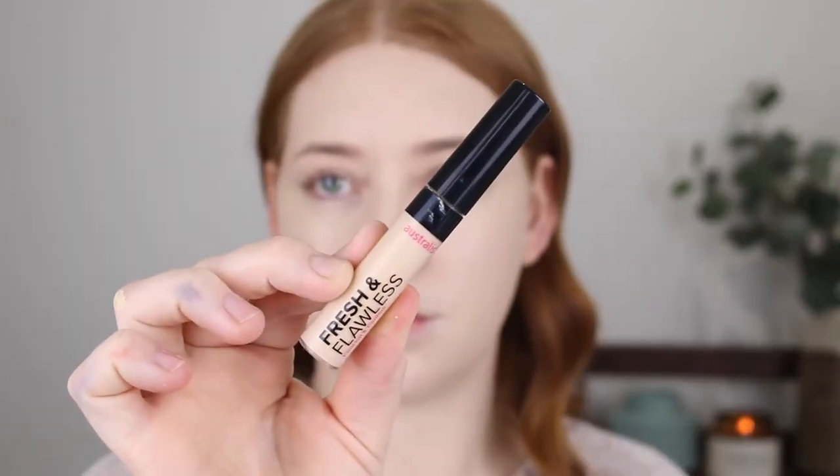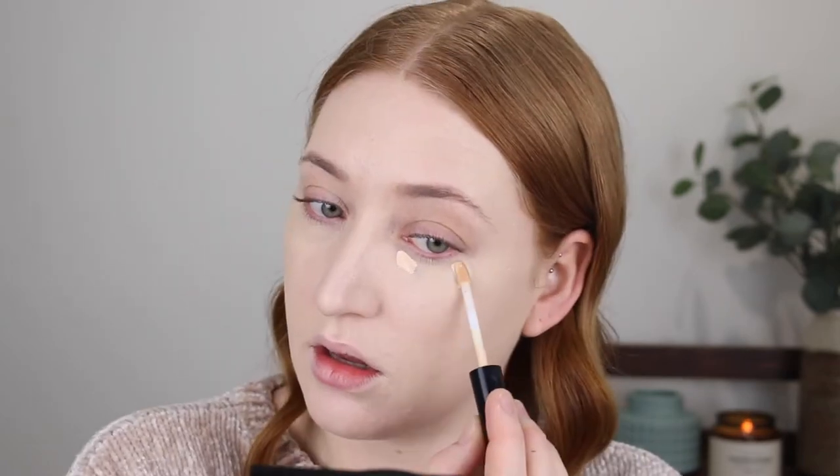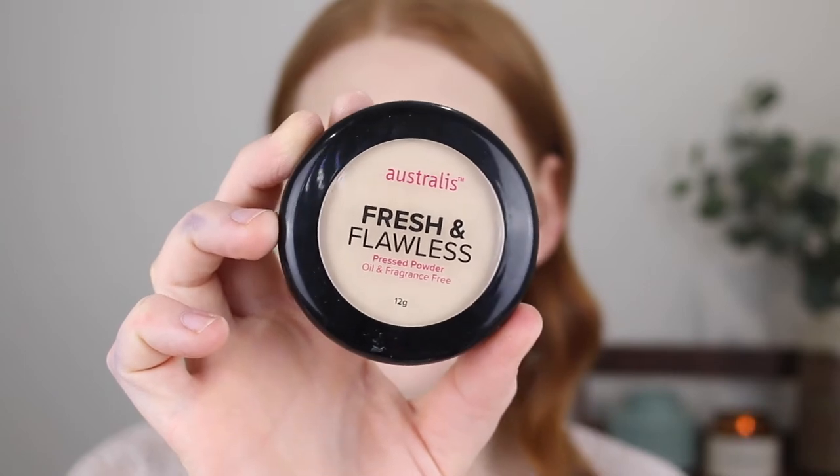Then I have the Fresh and Flawless Concealer in the shade Faire. Unfortunately, this concealer wasn't as much of a win for me as the foundation was. The coverage is more on the light to medium side and it can look a little dry under my eyes. So it's not my favorite. And then I have the Fresh and Flawless Powder in the shade Light Beige. This is a super long-lasting matte finish powder that has been raved about in the Australian drugstore community for years. I'm going to take this under the eyes, through the T-zone, and then lightly on the rest of my face to set the foundation.